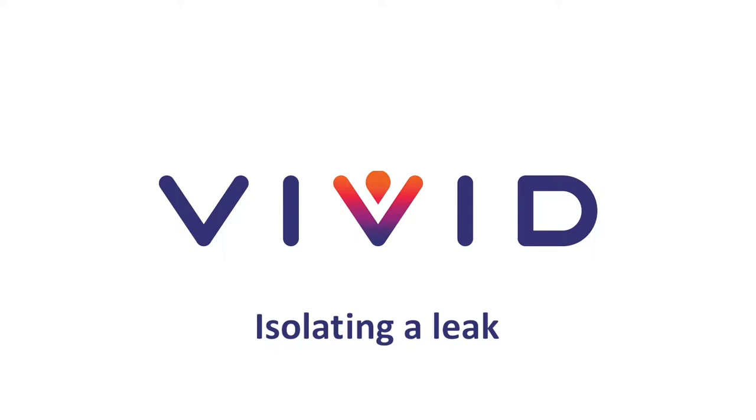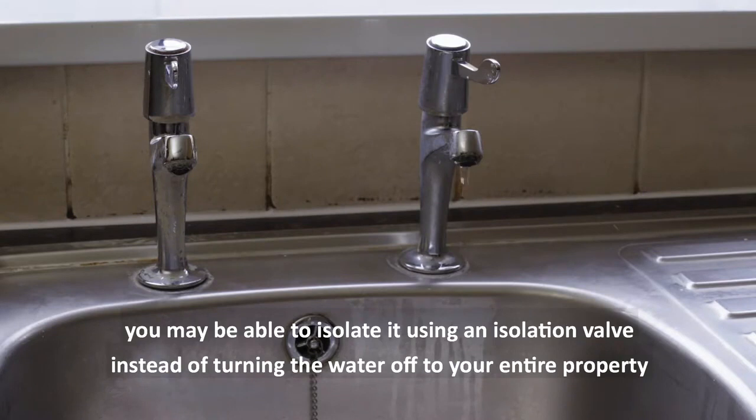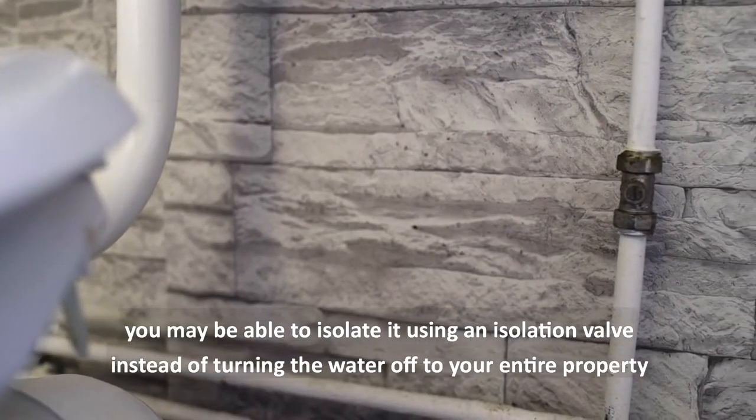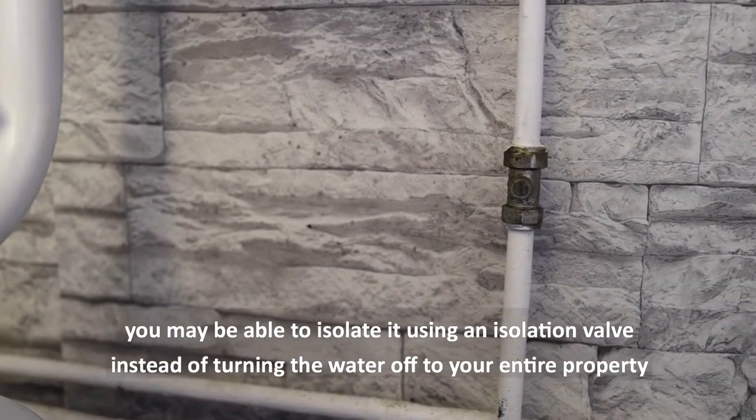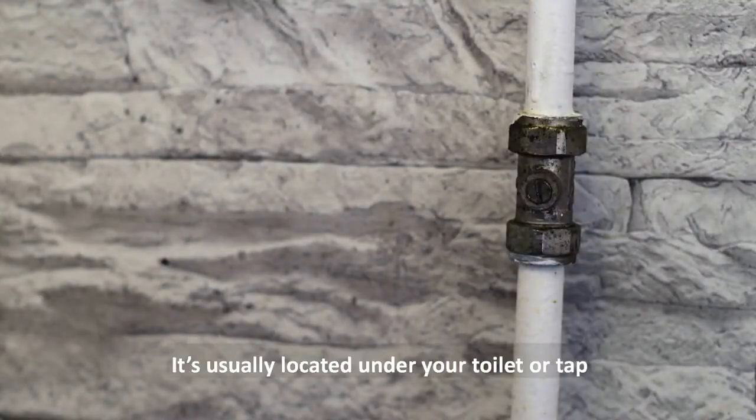Isolating a leak. If you have a leak coming from a tap or a toilet, you may be able to isolate it using an isolation valve instead of turning the water off to your entire property. The isolation valve should look like this. It's usually located under your toilet or tap.